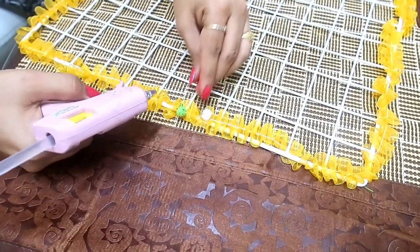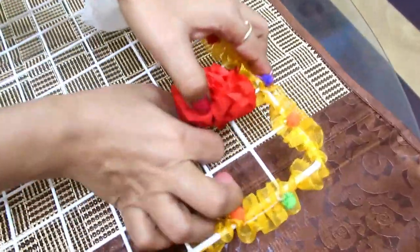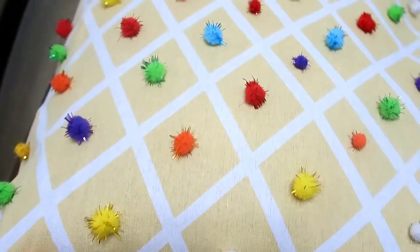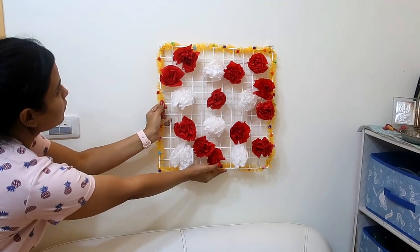Hi guys, I hope you are doing good. Today I am going to share my living room decor. I will show you how to decorate my living room for Diwali in a DIY way.